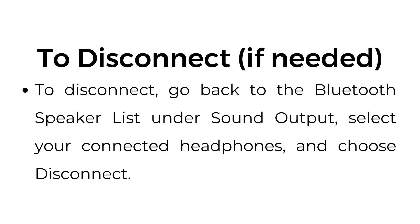To disconnect, if needed: go back to the Bluetooth speaker list under sound output, select your connected headphones, and choose disconnect.